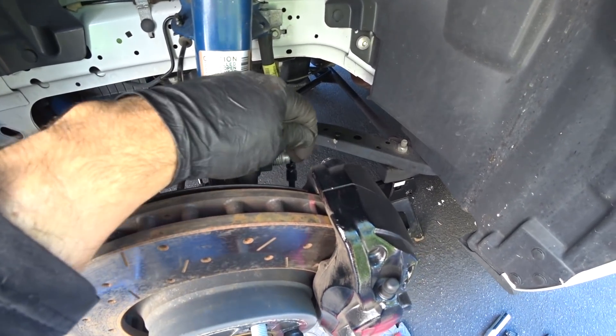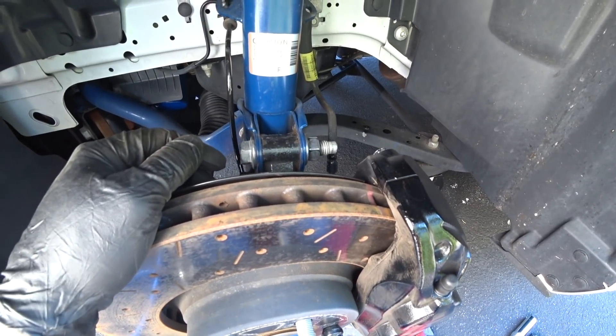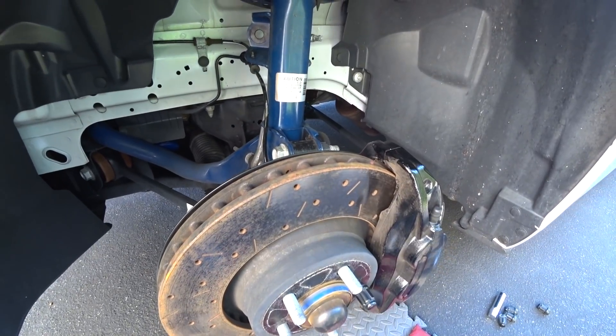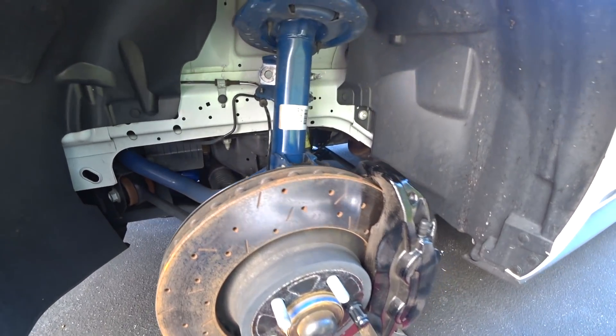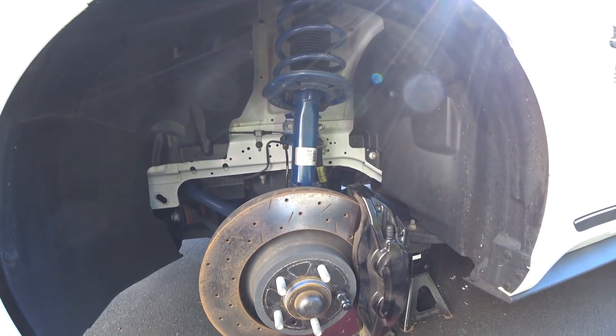Whoever worked on this car prior did not follow instructions because they reused the bolts and smashed the crap out of them. I saw that because the threads were a little bit damaged getting them out. Spend the 40 or 50 bucks for the new hardware. You can get that from your Ford dealer, CJ Pony Parts, LMR Mustang, Levittown Ford — buy the hardware kit, do it right, and take your time.